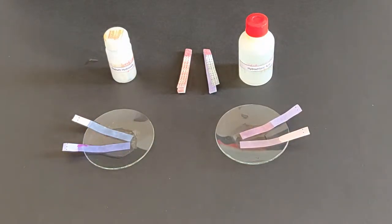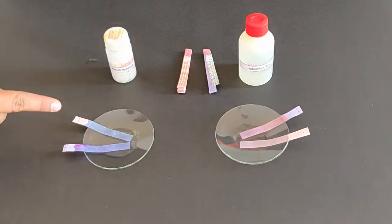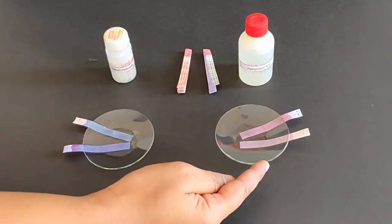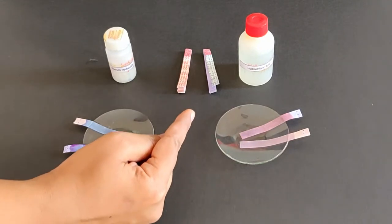You will notice, in the sodium hydroxide watch glass, the blue litmus paper remains blue in colour, while the red litmus paper has turned blue. On the other side, the red litmus paper remains red in colour and the blue litmus paper has turned red.